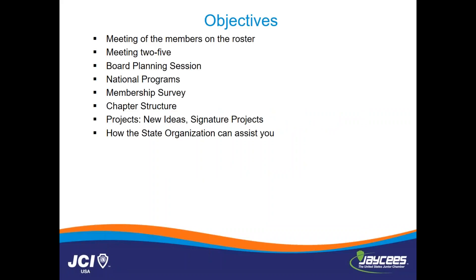Tonight's objectives are: what the meeting of the members on the roster will look like, your next couple of meetings, the board planning session, the national programs you definitely need to be aware of, the membership survey and how this will look a little bit different than the membership survey on the website, the chapter structure, projects, new ideas, signature projects, and how all of that will play out. And then how your state organization can assist you with this rebuilding process, because it's definitely a team effort. It takes at least a solid six months to rebuild a chapter from start to finish.